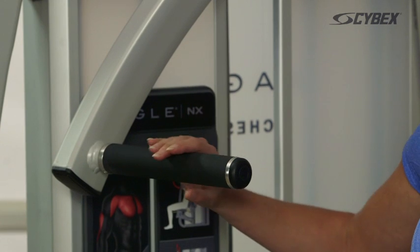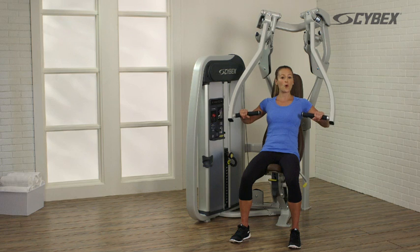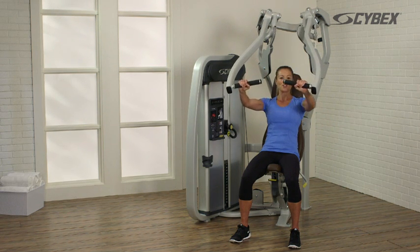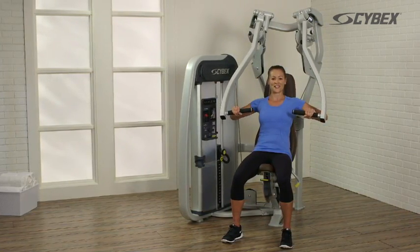Grasp the handles wider than normal with your palms facing forward and pull inward. Push forward, keeping an inward pressure until your arms are straight, and return to the starting position. Repeat this movement until your desired reps are achieved.